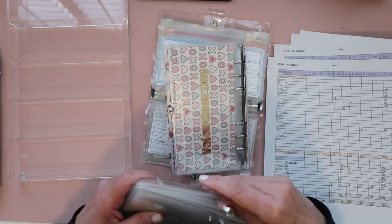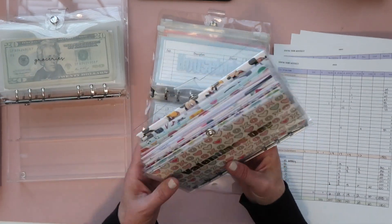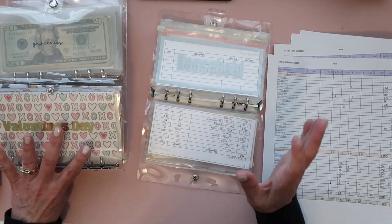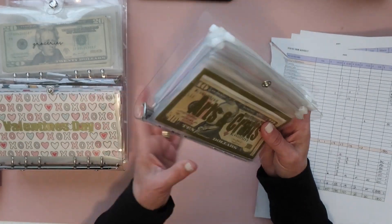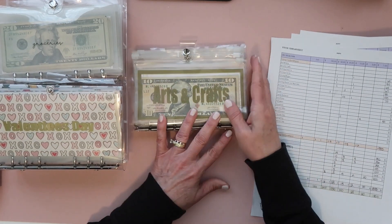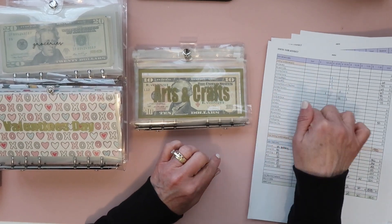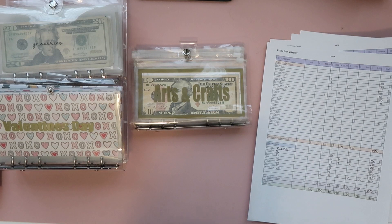I think that is everything — hopefully I didn't forget anything! Next week I will do two things: I'll unstuff the money I spent on my card to put in the back-to-bank envelope, and I'll also do a cash stuffing for my incremental income and where that's going to go. Please let me know if you have any questions. I hope you are doing great on your budget and I'm hoping for a much better month this month. Thank you so much for watching and have a great week!